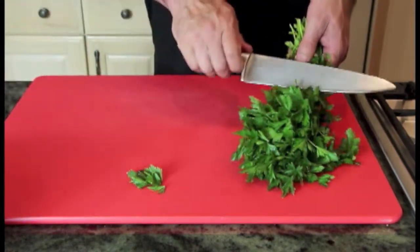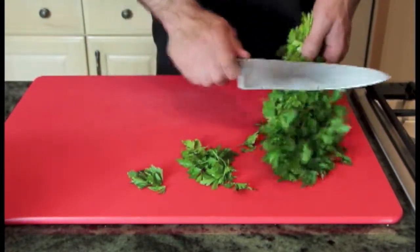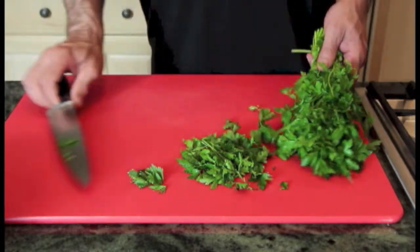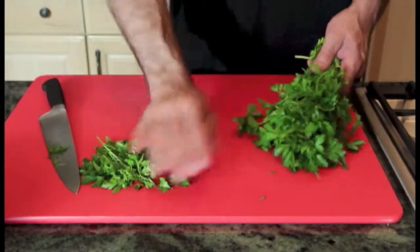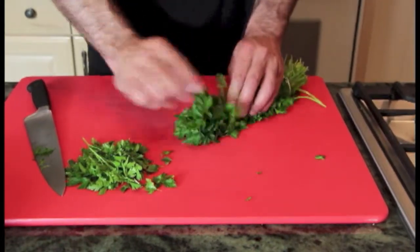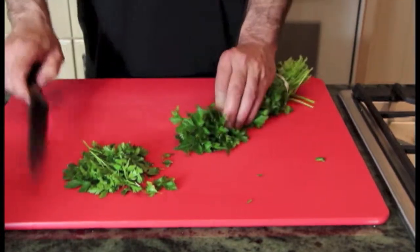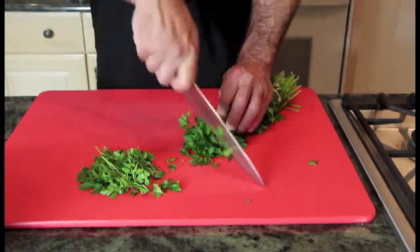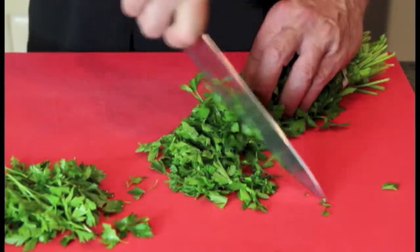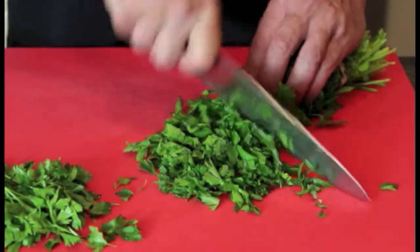The second way would be to just give it a nice little shave with your knife — you need a sharp knife to do this, obviously — and just run it through like that. The last technique to chop the parsley is to roll it up into itself like so, then take the knife and just run it through. Be careful to keep your hands behind the knife.